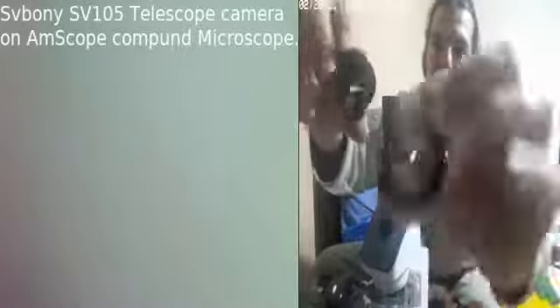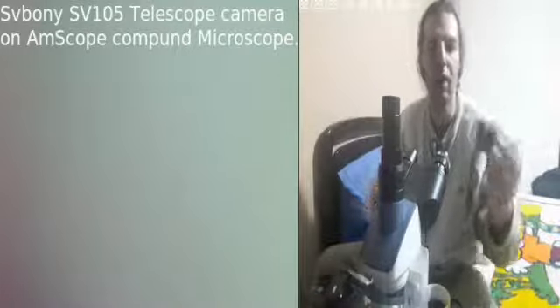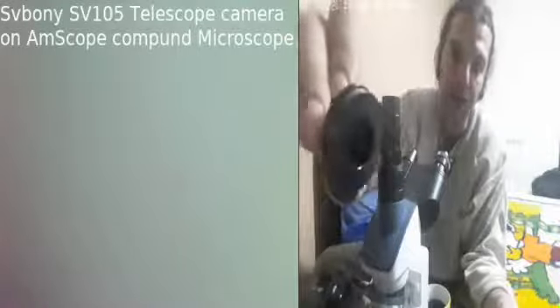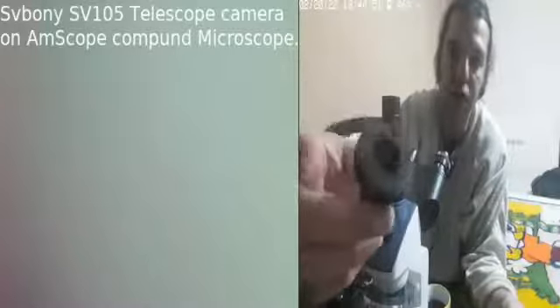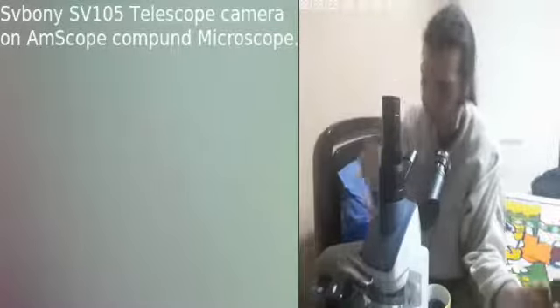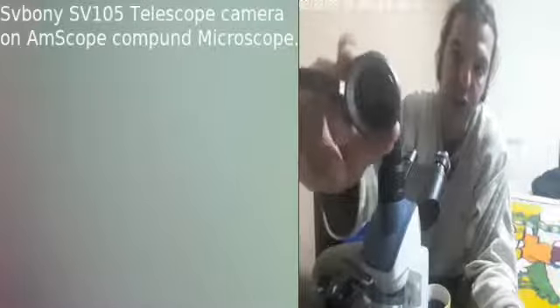For telescopes the sizes used are 1.25 inch, 0.965 inch, and 2 inch. So those are the telescope sizes. The interface here must be M42, so this T adapter is used with a DSLR camera. You need an additional ring — together with the T adapter and ring you connect to a Nikon or Canon camera.